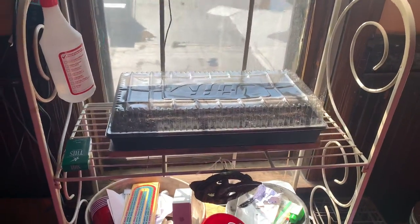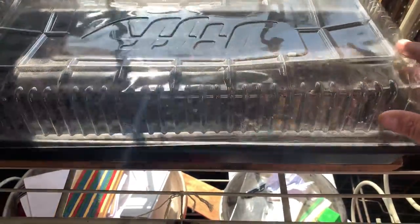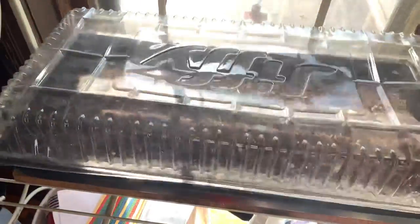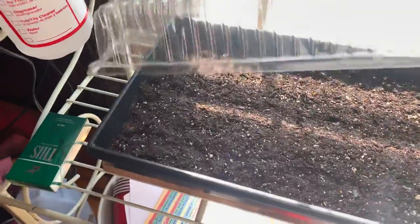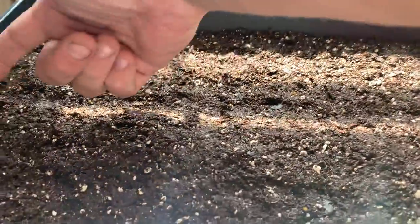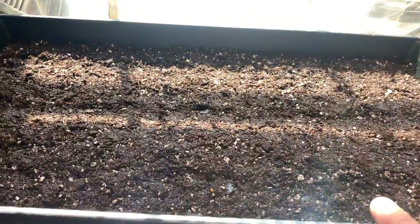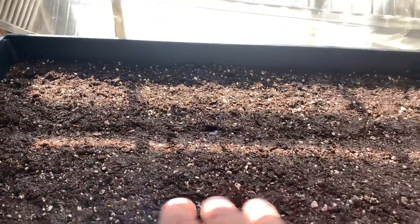What I'm doing here is an attempt at indoor high-density gardening. In the soil I created a trough here, the trough here, and then the trough here. I laid four seasons lettuce, Ruby lettuce, and buttercrunch lettuce in a mix between the three — not mixed together, separated.